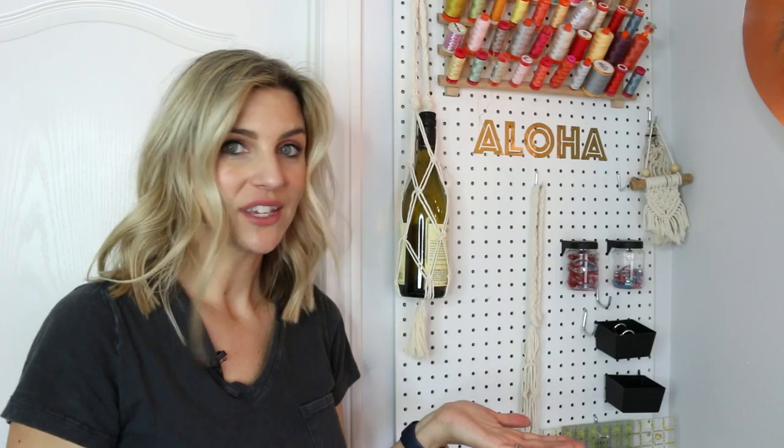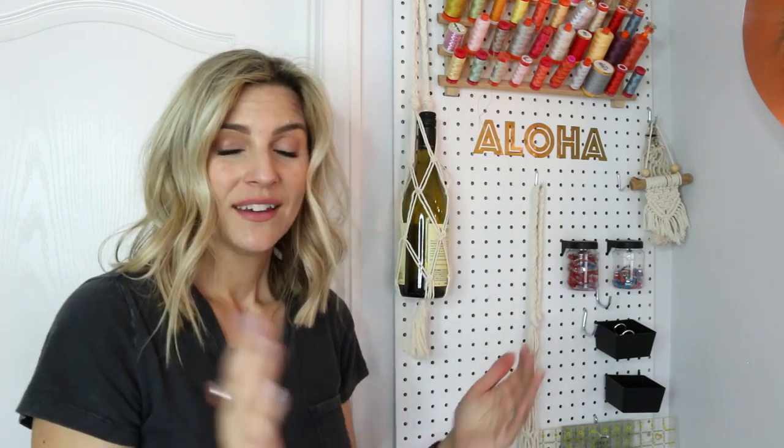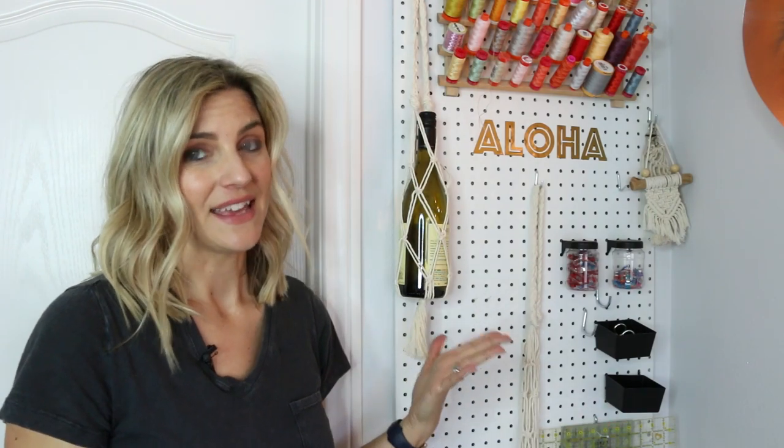So there it is — that wasn't too bad, right? Once you get that square knot down and you kind of understand how it's working, it's pretty simple. If you want to see more macrame videos, let me know in the comments down below or just give this video a thumbs up. The more views and interaction this video gets, the more I know that you guys like it. Very cute, easy, and inexpensive — I hope you guys liked it!